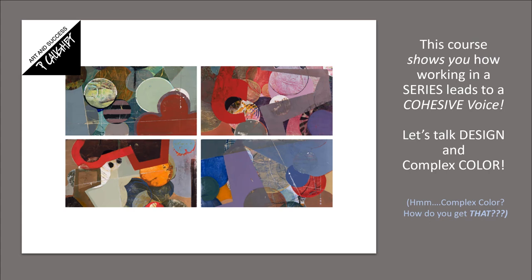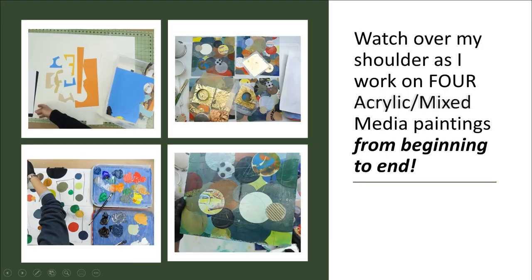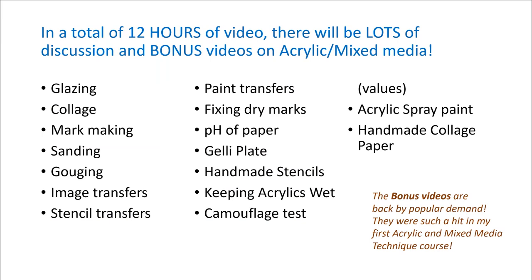Let's talk design and complex color. Complex color — how do you get that? Don't worry, because in this course I'm going to show you how I get complex color. It's something I absolutely must have in my paintings. You can watch over my shoulder as I work on four acrylic mixed media paintings from beginning to end, in a total of 12 hours of video, with lots of discussion and bonus videos.